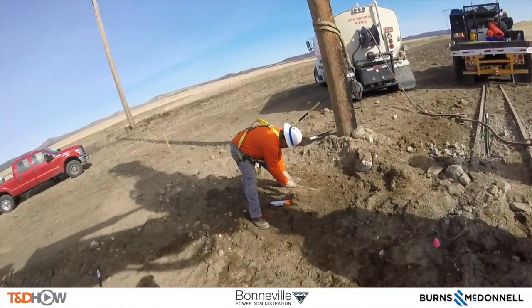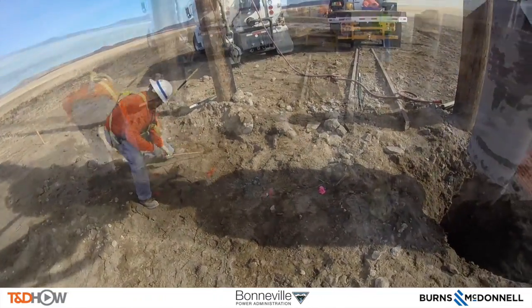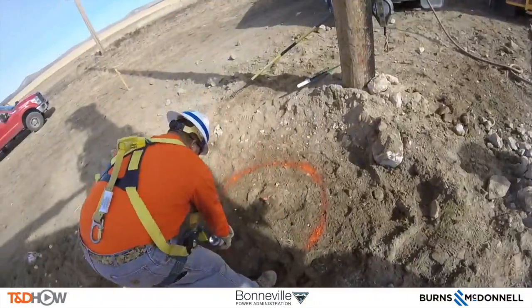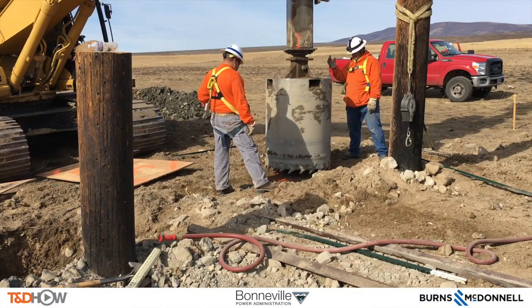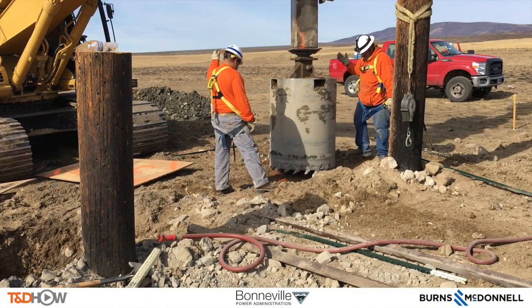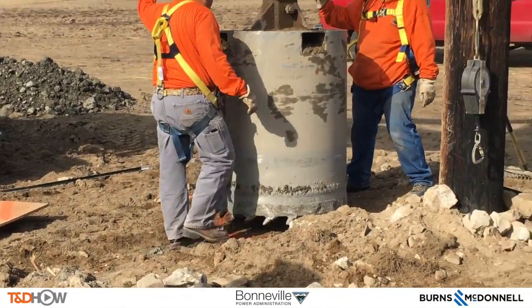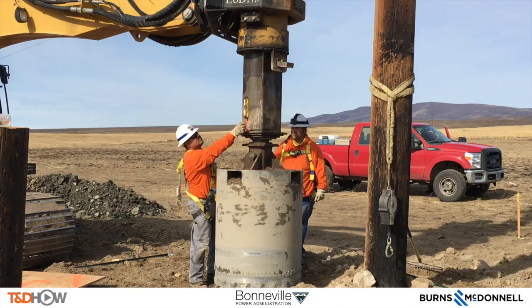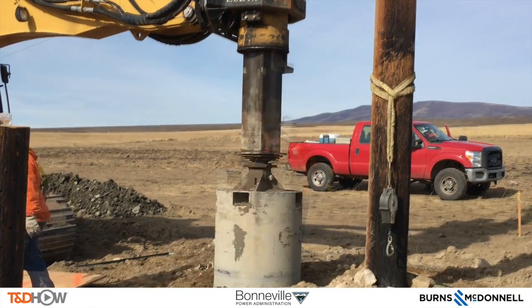Next it's time to mark out, measure, and mark the second hole to be dug. Remember, this is an H-frame, so it's going to need two poles for the cross member. Marking a four-foot diameter circle — and there's the drill with the orange markings on the ground again. The same low drill is being used, and they're even using a level here to make sure the drill bit is level. You need very precise measurements to make sure the lines all line up once the poles are in.